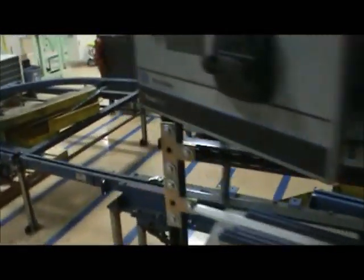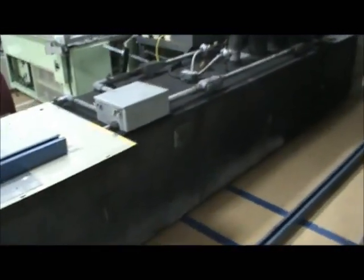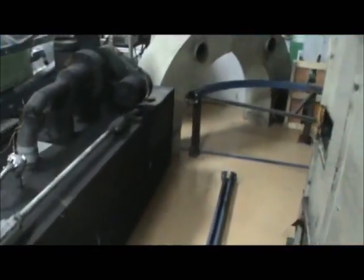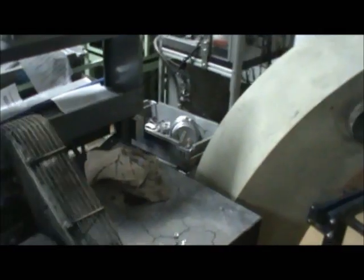Walking around to the other side to show you the oven — the oven is electric. It's a series of 42 quartz heaters inside. Here's the entrance to the oven along the back here.